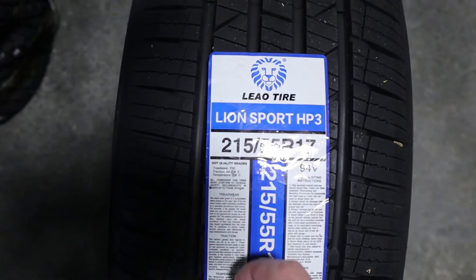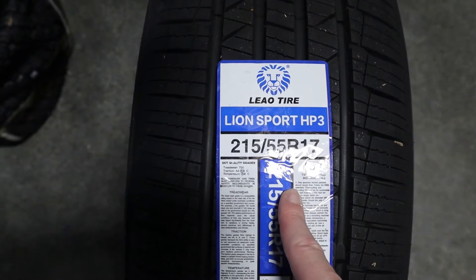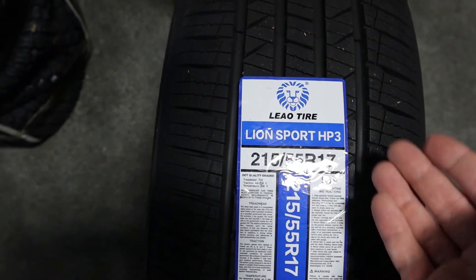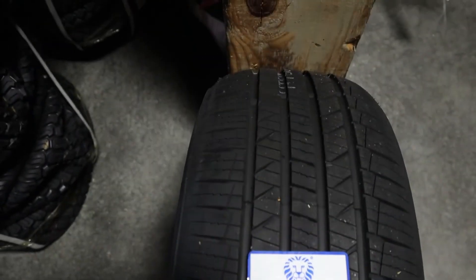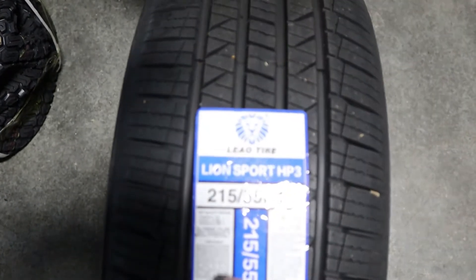Now we're back at the initial view of the tire. The tire has a tread pattern that helps to evenly distribute pressure when driving throughout the tread area. We can see some of that tread pattern here to give you that angle.